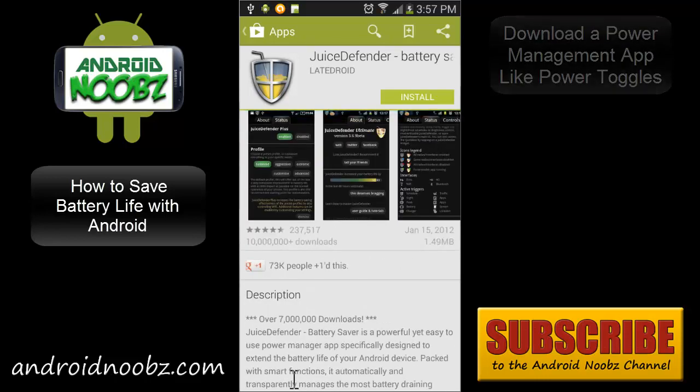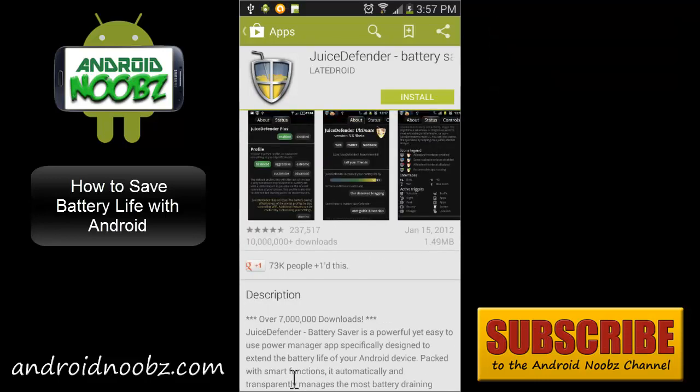Well, that's it for this video. Remember that every one of these tips will improve your battery life quite a bit — if you follow the guide, you should no doubt see a vast increase in your battery. If you found this video helpful, please rate it and leave a comment below. Don't forget to subscribe to the Android Noobs channel for future guides and to see some cool apps for Android. Check out AndroidNoobs.com — I'll talk to you all again soon.